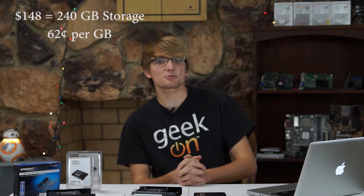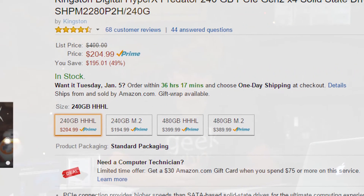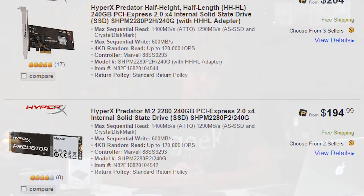So now let's look at some cost scaling. I spent about $148 for 240GB of storage, which comes out to about $0.62 per GB. The cheapest PCI Express drive I could find on Amazon or Newegg was the Kingston HyperX Predator 240GB drive for $204, and that works out to about $0.85 per GB. The M.2 version of that drive works out to about $0.81 per GB, but of course that requires you to have an M.2 socket on your motherboard or laptop. And if you're ever confused about M.2 compatibility, check out our M.2 compatibility video here.